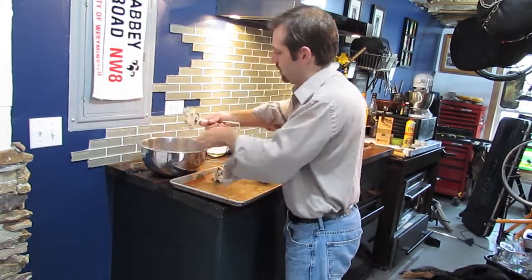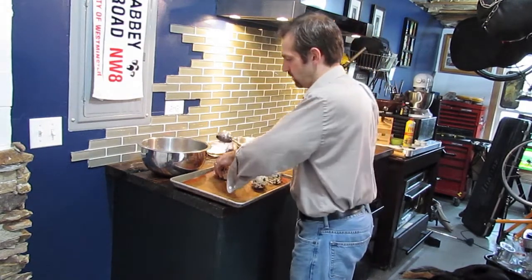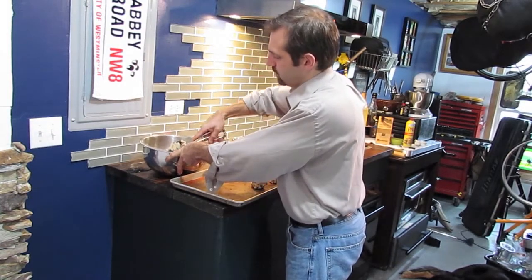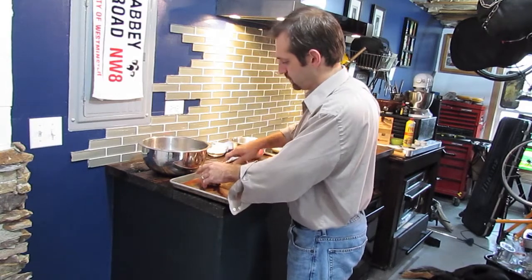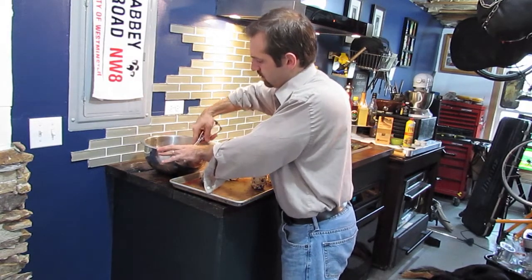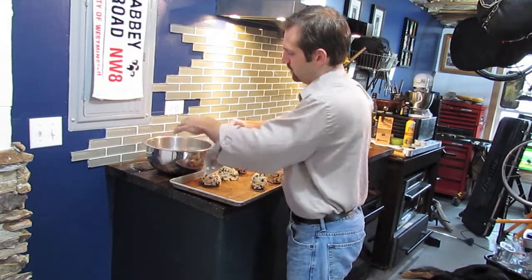We're going to scoop these out — they might be a little bit irregular shaped. We're going to try and get eight of them out of this, though I'm making these kind of large so we might only get six. You're going to average somewhere between six and eight with the large scoops, and if you use smaller you can get more — maybe a dozen, maybe 18. We'll just keep scooping until we run out of dough.